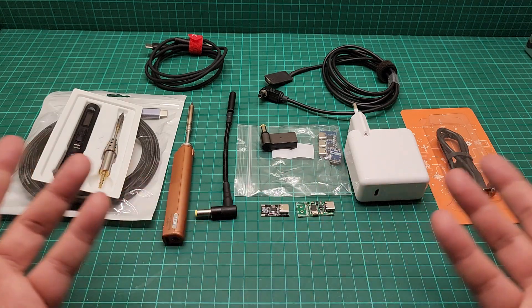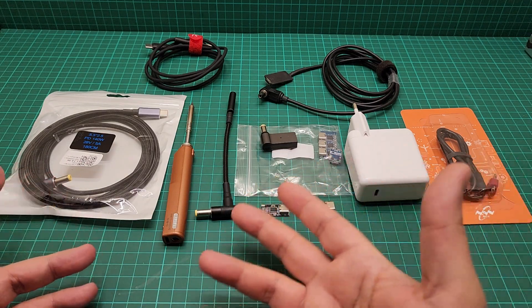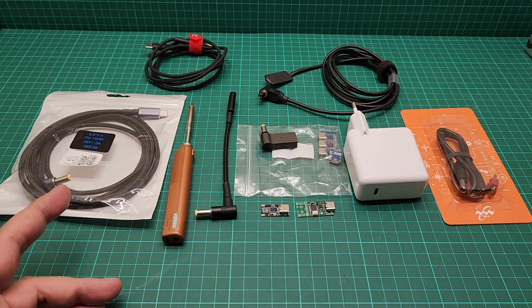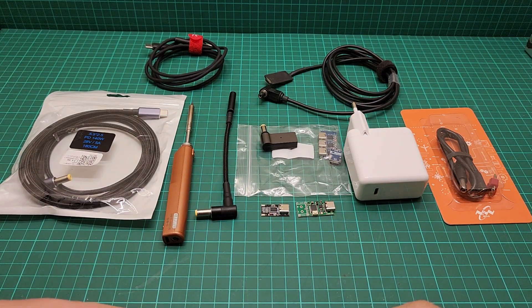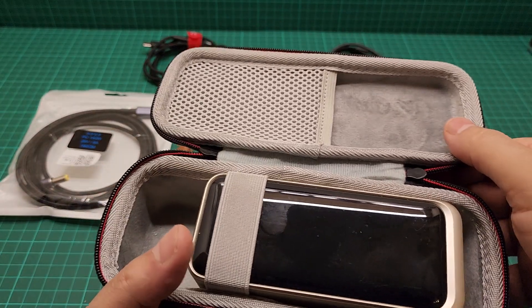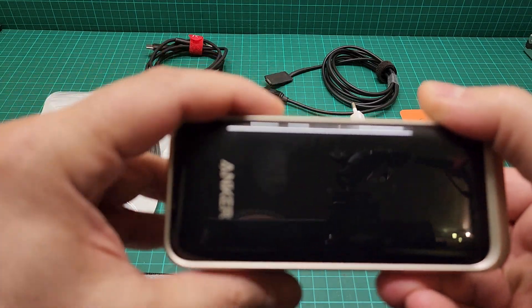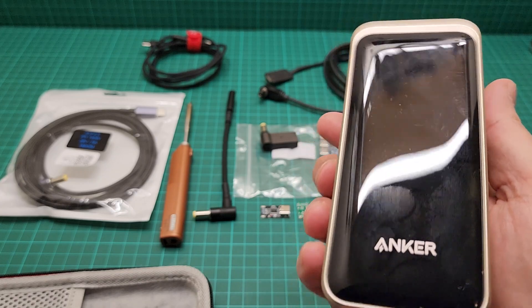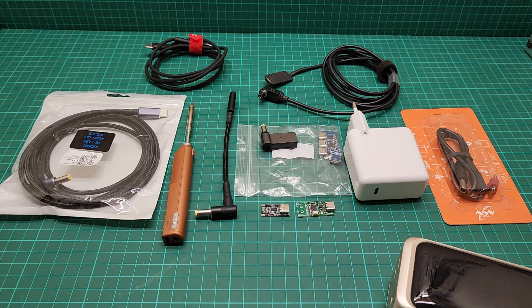I have a range of everything here just to demonstrate how you can use both irons with one adapter, or if you have one of these power banks. This is my power bank — it's an Anker that is capable of all the voltages these irons accept. We can try it with this one just to show you it's possible.